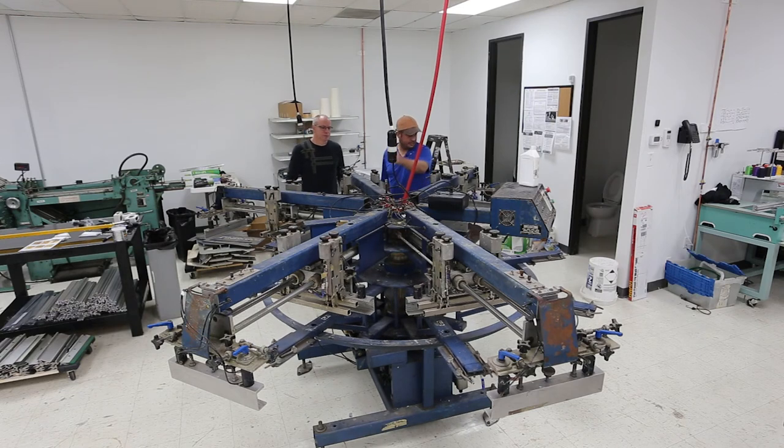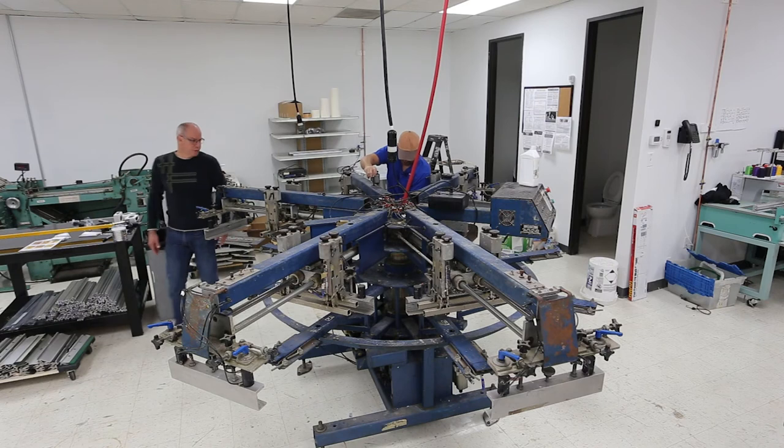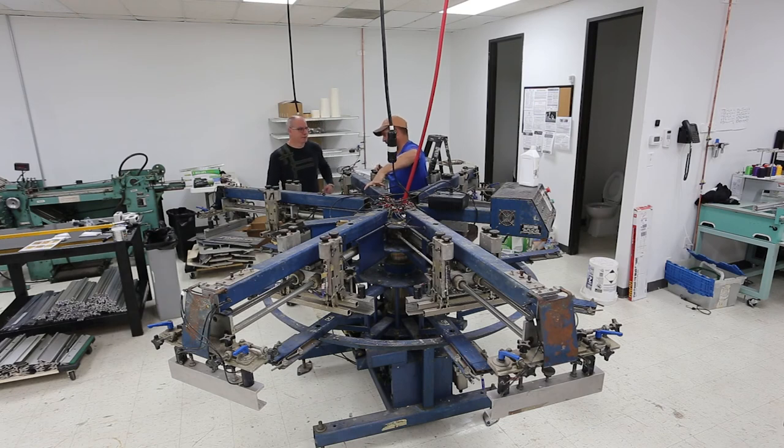Now I can get the second one and try to work it in. It's really more of just jabbing it down so it doesn't fall off the end. On some presses it helps to use electrical tape but this press doesn't seem to need that. I've got to make sure I haven't gotten a wire underneath the washer.